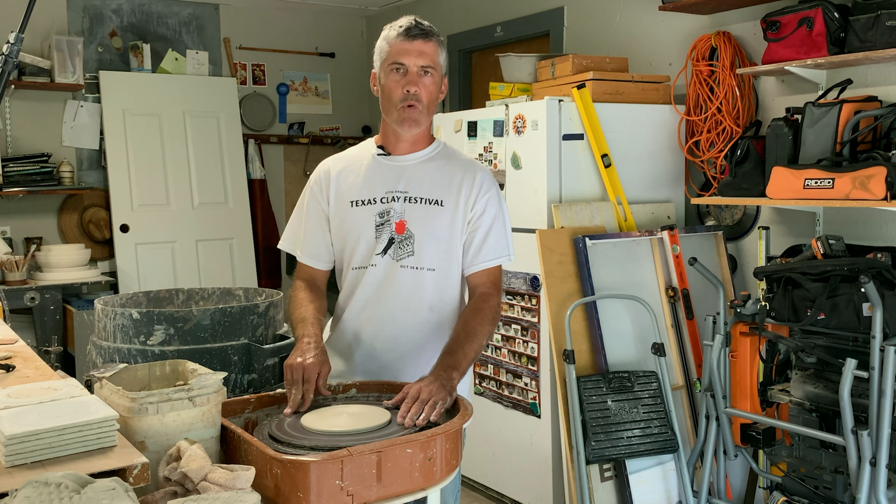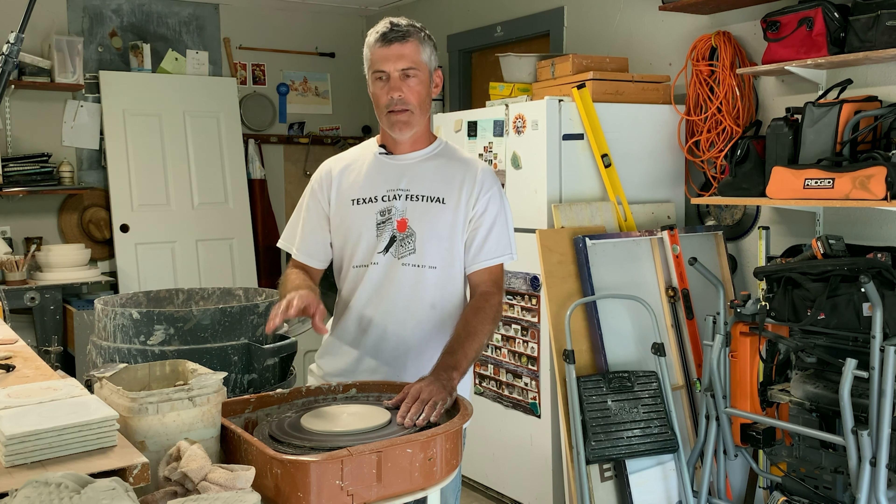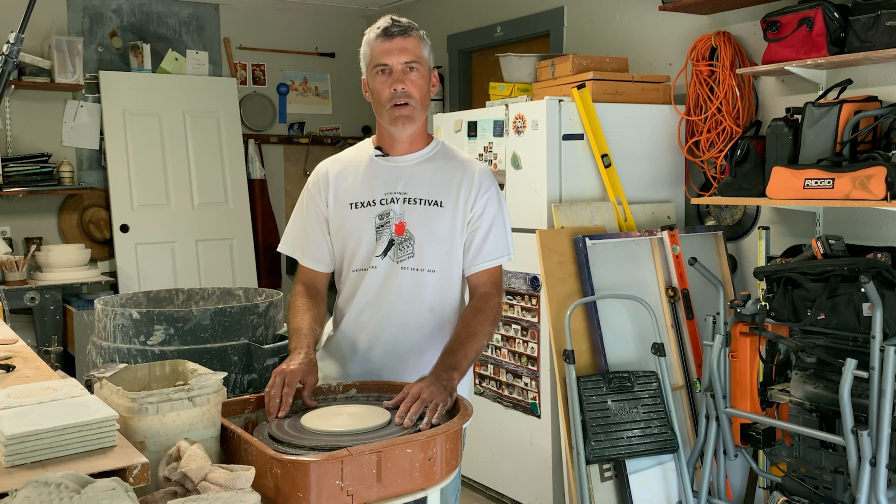I would set them aside, let them dry just a little bit, and then we're going to move over to our work table and do some textures on them.